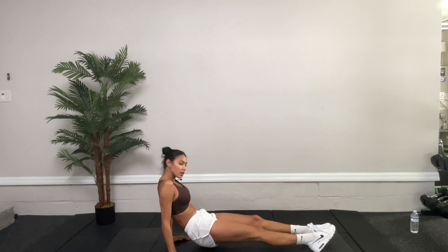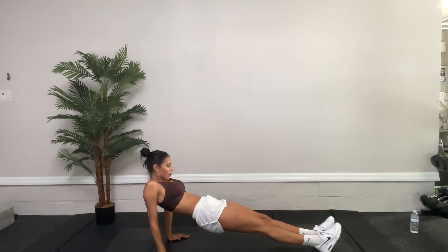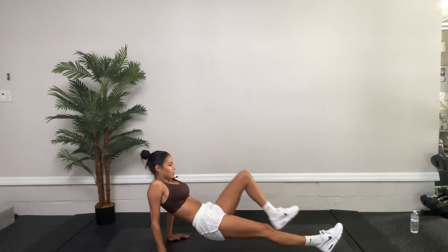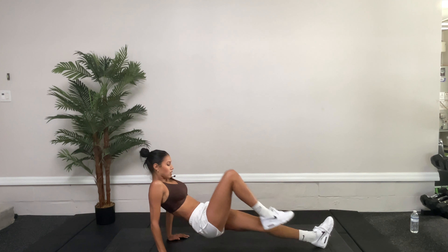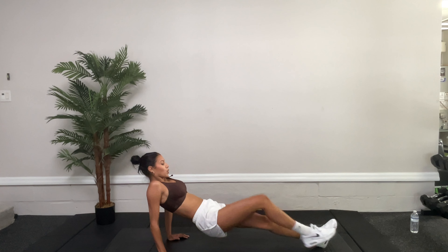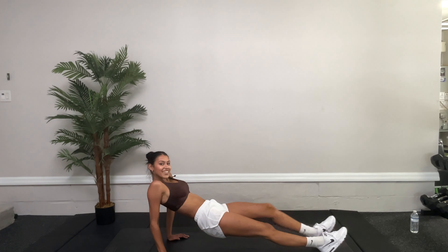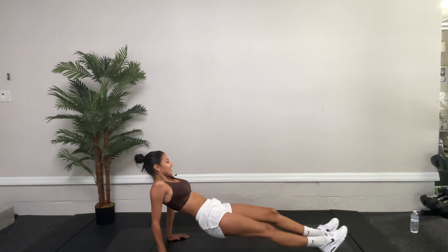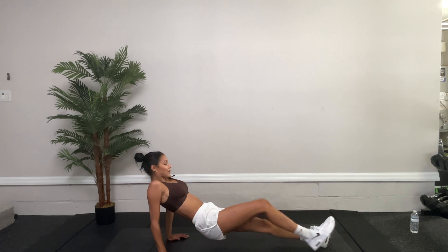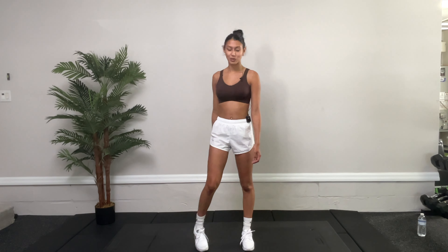Reverse plank, knee in. Bring those hips up, rest on that heel, bring that knee to the chest. Twenty more seconds, guys. Ten, nine, eight, seven, six, five, four, three, two, one. All right guys, let's start with our second circuit.